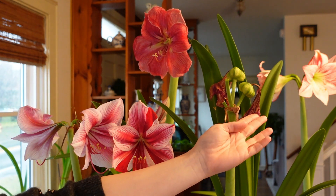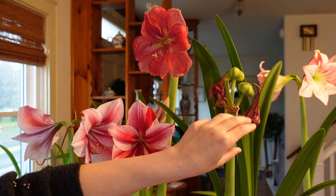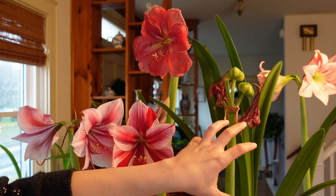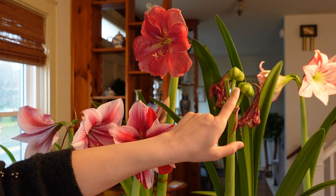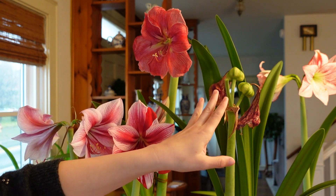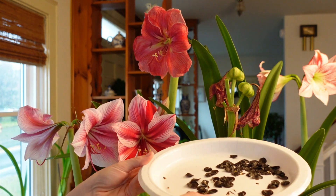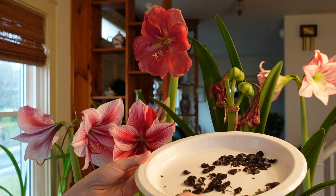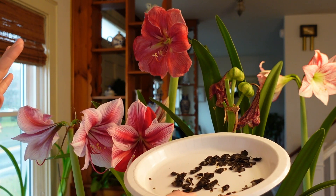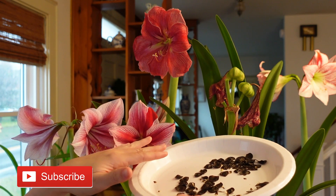Then in about six weeks, you'll have these beautiful seed pods. They start out small and shiny, and they gradually swell and get bigger and bigger and dry out until we get to the point where the seed pod cracks open and starts to dry on the plant. That's when you can go ahead and harvest all this beautiful seed and allow it to dry for about two days in a room temperature location before planting.